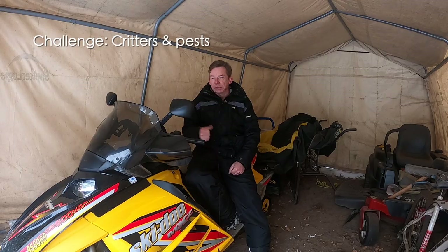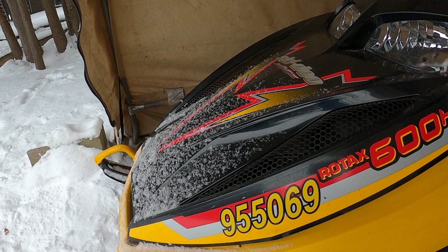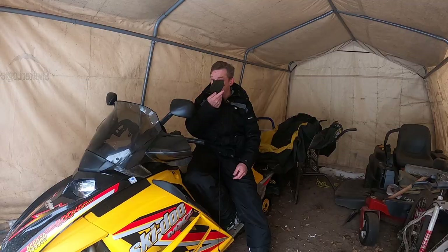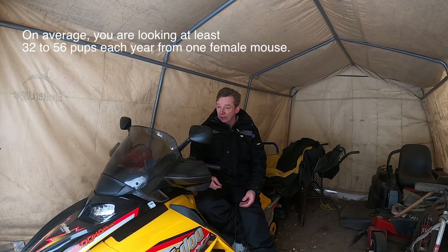The other downside to these things — and really anytime you're storing a sled outside — is critters. Mice and squirrels; I get a lot of red squirrels up here. They will make nests in your machine and that's a fire hazard. They will tear up insulation — here's a chunk of foam off my hood — and they can chew wires. Critters are a pain. You can put traps around the machine, but unless you're coming out here and checking them every day, you're still going to get mice getting to the machine. Poison is the same thing — you've got poisoned little buggers, but they just keep reproducing.